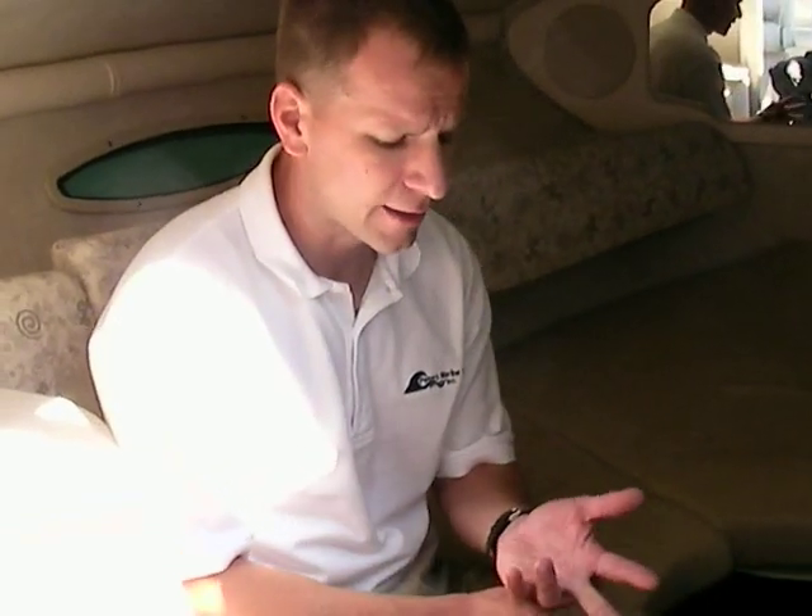That should pretty much cover it. As I said, the boat's in nice shape — it would certainly be worth a look. It's powered by a 5-liter EFI fuel-injected engine with 240 horsepower. If you have any questions, please give us a call. Thank you so much.